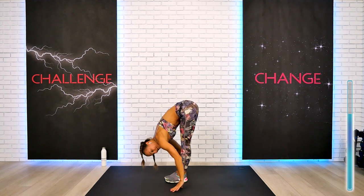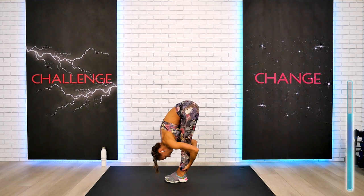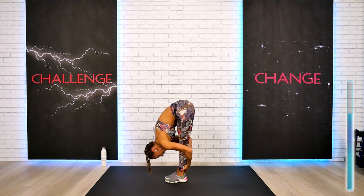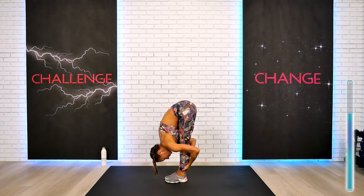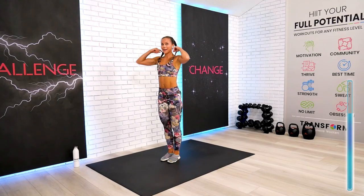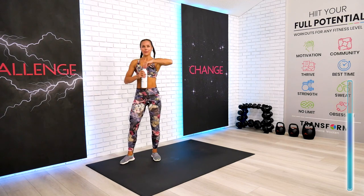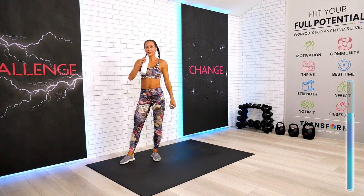We're going to hold our forward fold together — feels so good. Bend your knees if you have to. Slowly return back up. Drink your water if you have to — we're moving to block number ten already.